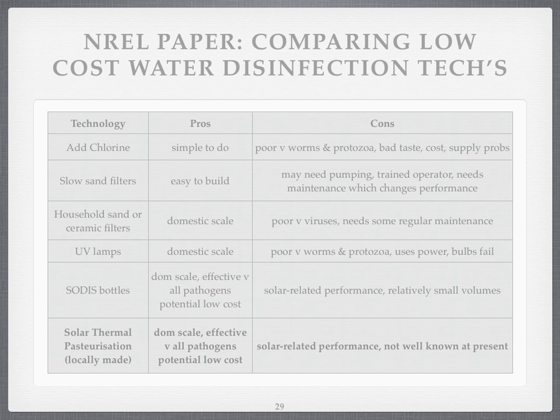The cons of solar thermal are solar-related performance, so we need to make sure systems are in places where the sun is fairly steady. And there don't seem to be many other negative points about it. So why has there been a blind eye turned to solar water pasteurisation? Is it because it's been forgotten, or is it because the technology is easy to overlook? I just don't know.